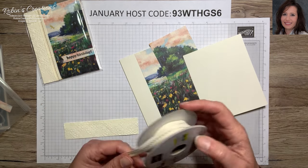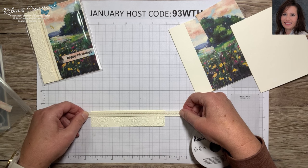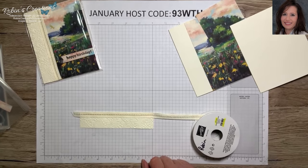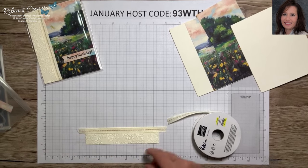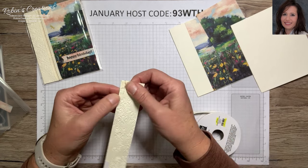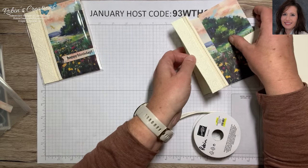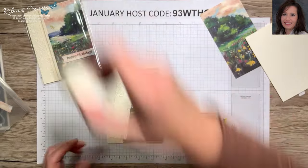I peel off the backing, then get my ribbon and put it straight on there by looking edge to edge. This is also a ribbon-saving technique — you don't have to wrap it all the way around. I put some tear and tape on the back as well, then fold this over making sure none is peeking out on the other side. There we have our ribbon and it's not going to move — let's attach that to our card.